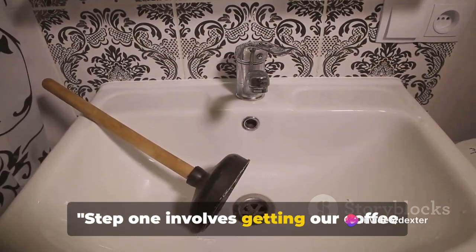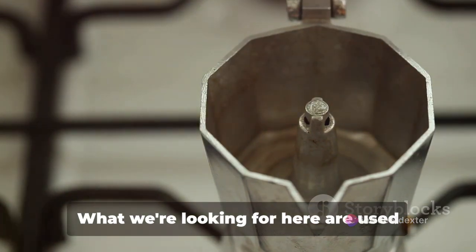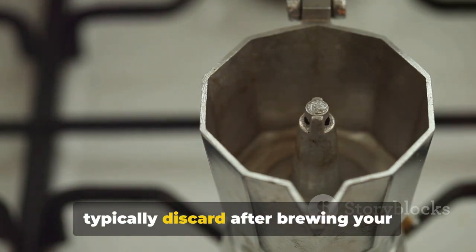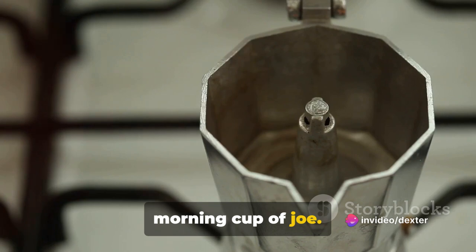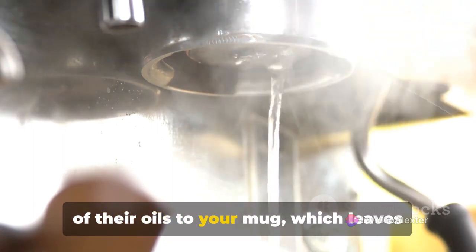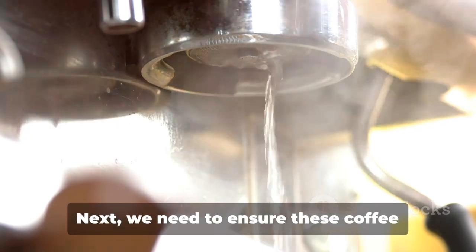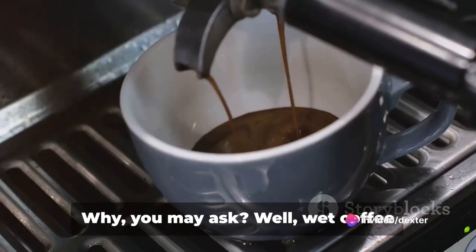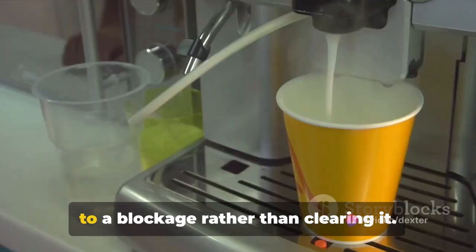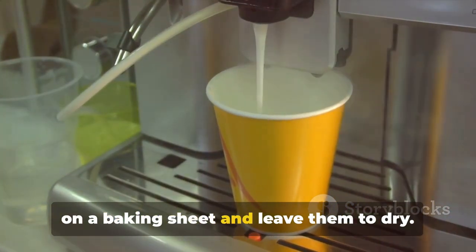Step 1 involves getting our coffee grounds ready. Before you reach for that fresh bag of coffee, let's hit pause — what we're looking for here are used coffee grounds, the ones you would typically discard after brewing your morning cup of joe. The reason for this is simple: used coffee grounds have already given up most of their oils to your mug, which leaves them with the perfect texture to help unclog those stubborn drains. Next, we need to ensure these coffee grounds are dry. Wet coffee grounds can clump together, which can lead to a blockage rather than clearing it. So spread your used coffee grounds out on a baking sheet and leave them to dry.